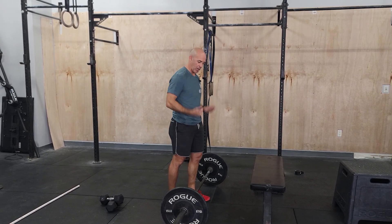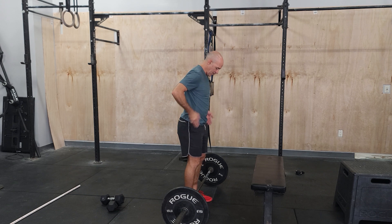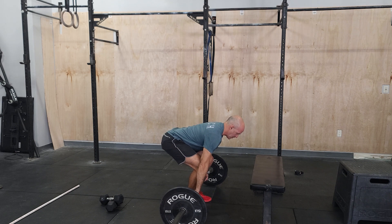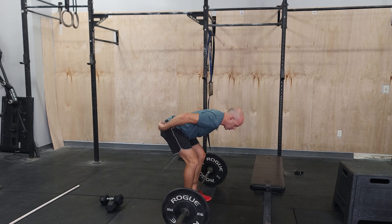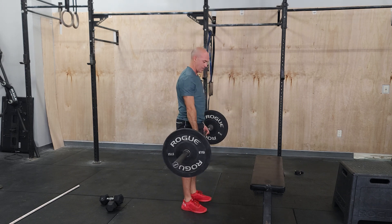The most important thing here: working on speed as we pull off the ground, keeping that nice flat back, feet under the hips when you set up, lots of tension, fast pulls, squeeze your butt at the top. As you go back down, pushing the hips back, keeping tension in the hamstrings.